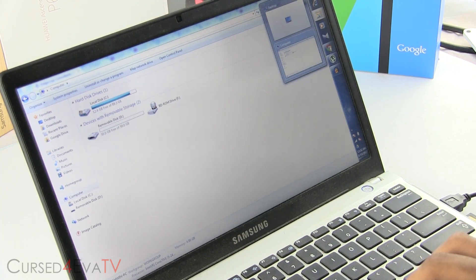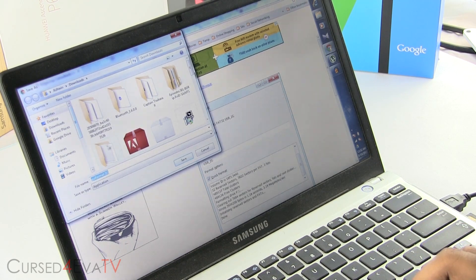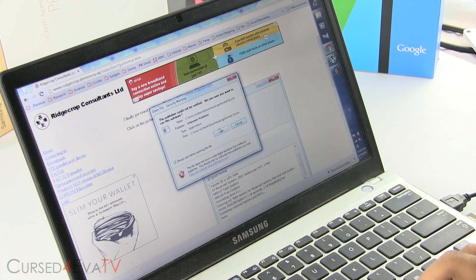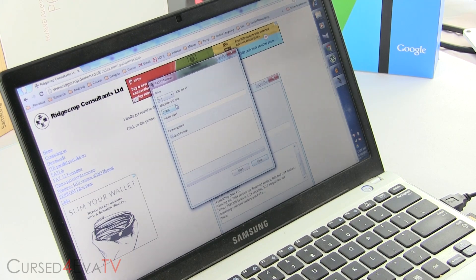Head on over to the download section in the description — that will take you to this page. Click on this picture and just save the file. Now open the file up, run it, and select your micro SD card. It shows 63 GB exFAT — that is the format that it ships with. Now we're going to format it to FAT32, so that even devices which have a limitation of 32 GB will detect it. Just hit start.